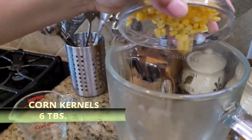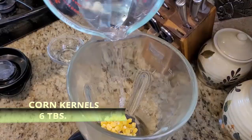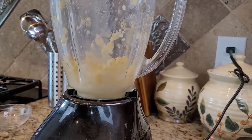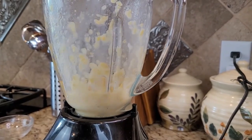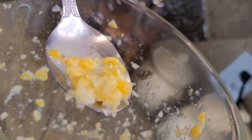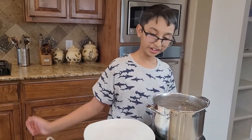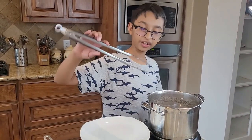In the meanwhile I'm going to crush my corn. This is six tablespoons of corn kernel and I'm going to crush it in the blender with a little bit of water. Make sure to crush it just a little bit, or you can use a knife to cut it into smaller pieces. Now my chicken is cooked, so I will take it out and put it on the plate.